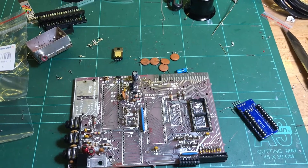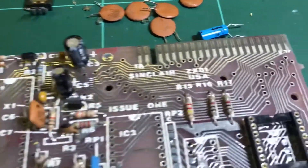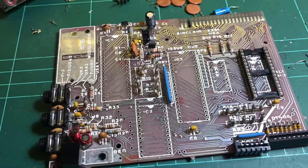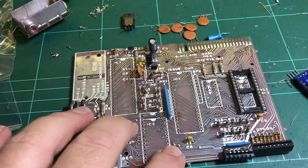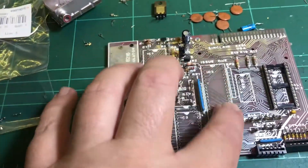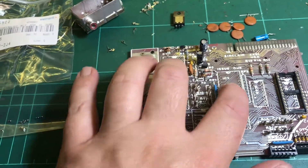This is a Timex Sinclair 1000 from the US — the US version of the ZX81 that I'm doing up. I'm removing the old sockets, and I'm still waiting for my 40-pin sockets for the Z80 and the ULA, so I'll put nice machine sockets in there.